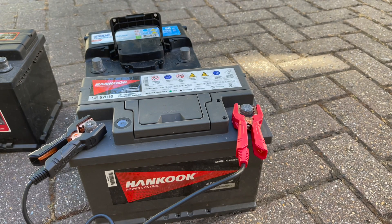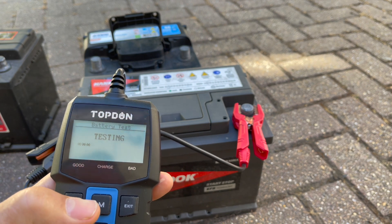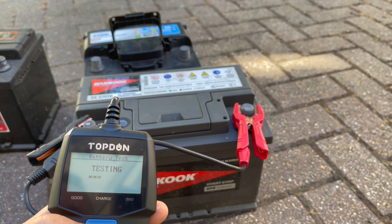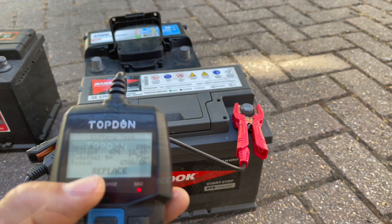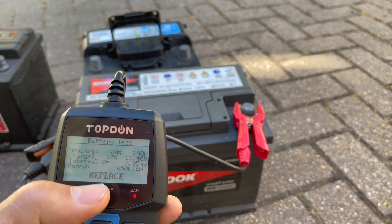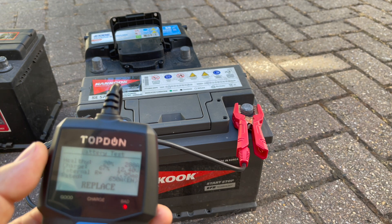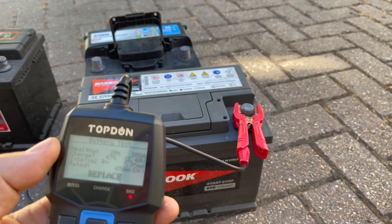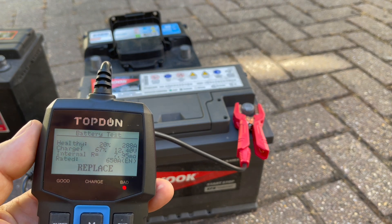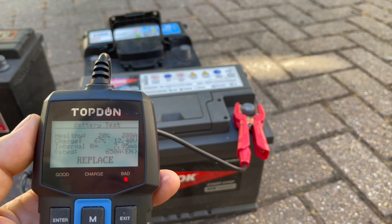Next, on the bad battery. We've got it set up for 650 amps — let's enter and do the testing. Not unexpectedly, it's saying it's only 20% health and telling you to replace the battery, which I was able to deduce from the fact that it went flat and didn't charge very much. But the testing meter is giving a good clear result and telling you when the battery is knackered.